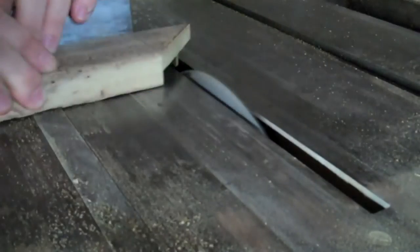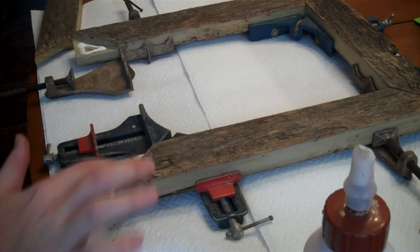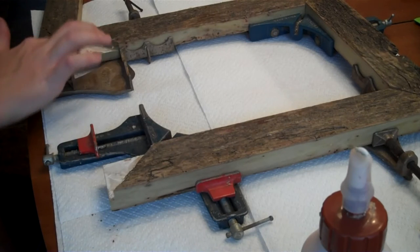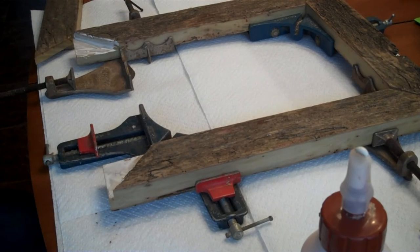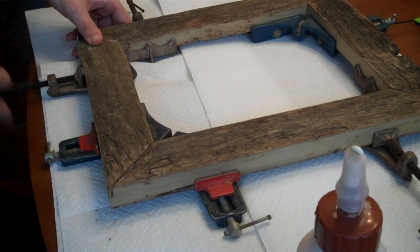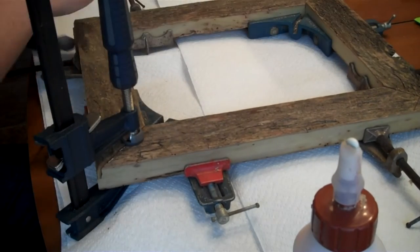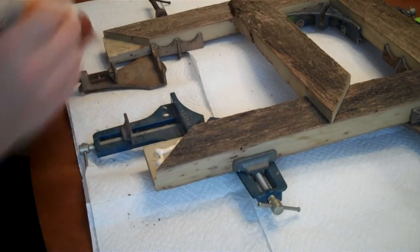I cut the sides to fit. With everything in place, I used 90-degree corner clamps and glue to make sure I had a perfect 90-degree angle. I glued and clamped the piece, then repeated the process on the other side.